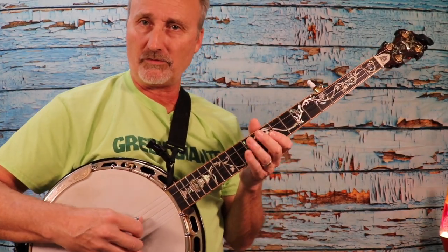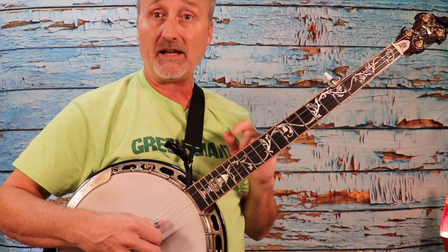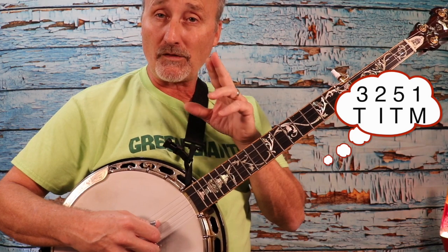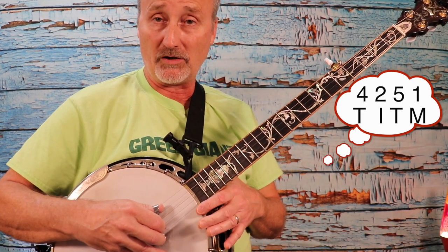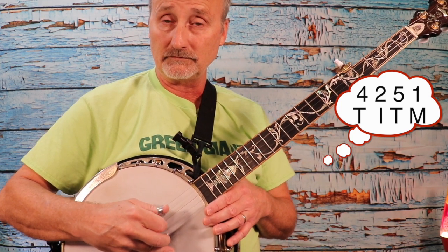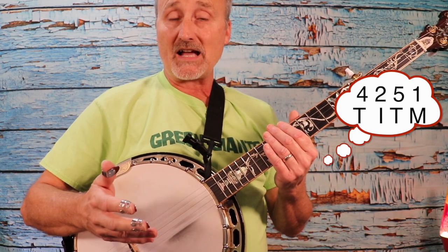There's a variation we can use to make this box roll — alternating thumb roll — even more effective and interesting musically. We've been playing three, two, five, one. Now we're going to play three, two, five, one for the first group of four, and four, two, five, one for the second group. The fourth string is the lowest string tonally that you have on the banjo — it's a D.